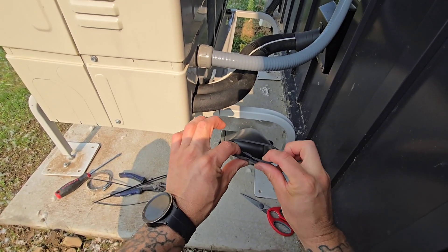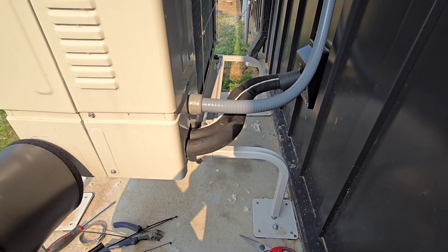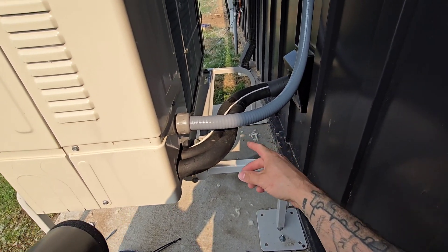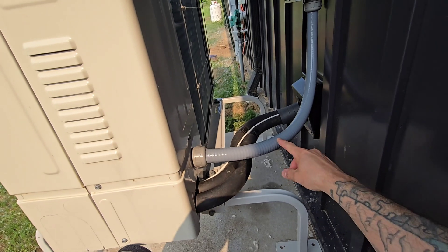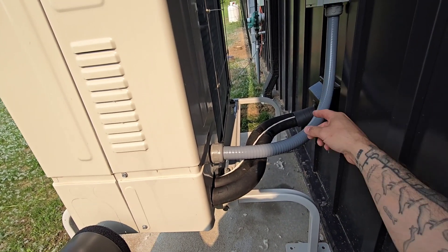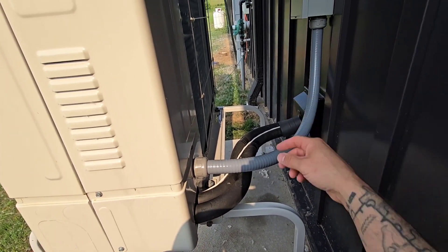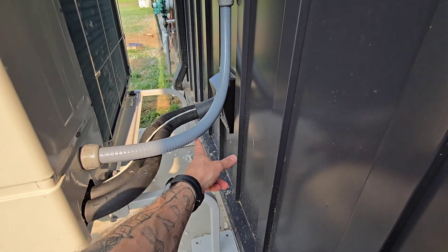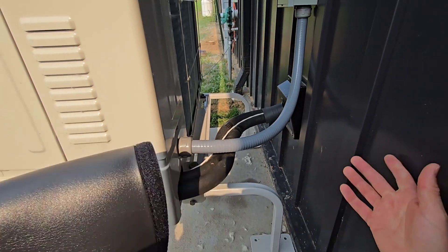One thing I want to point out: when installing line sets and electrical, I purposely dropped the electrical a little bit lower than the inlet. Since it's below that point, if any water gets onto this pipe, it won't drip down and pour into the unit — since this is lower, it'll just continually drip off here.